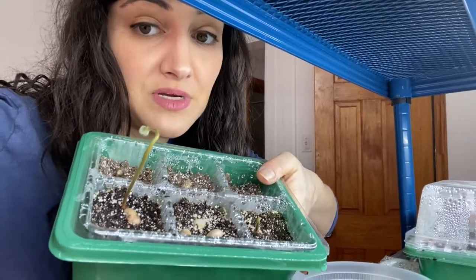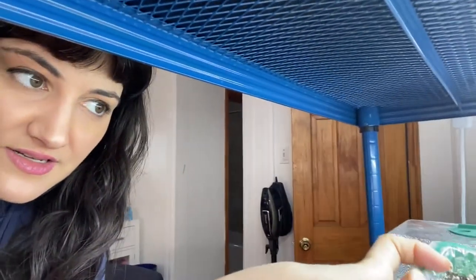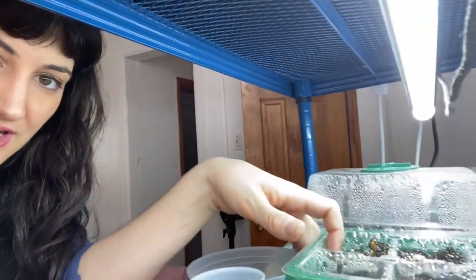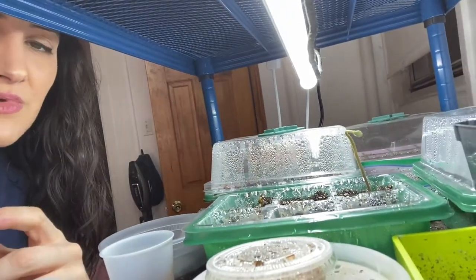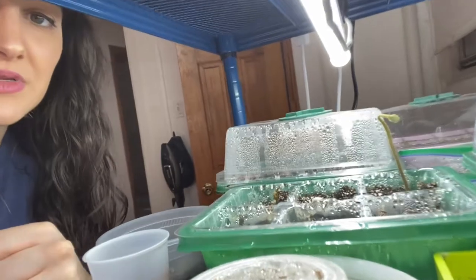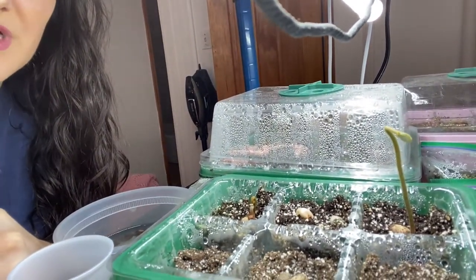Once you have your seeds planted, I put them about six or so inches underneath a grow light and on top of a heating mat — you can see what that looks like there. The most important thing I believe is that they have a lot of moisture and high light for them to germinate.